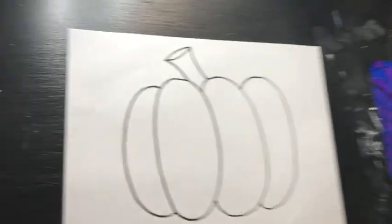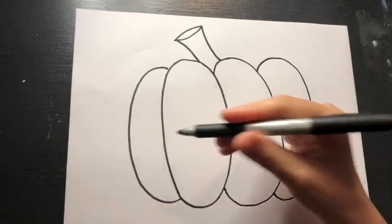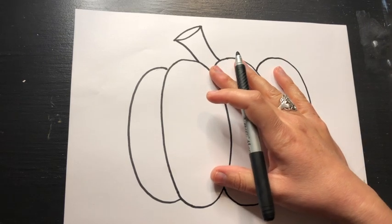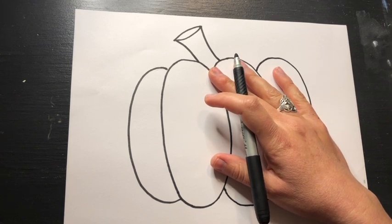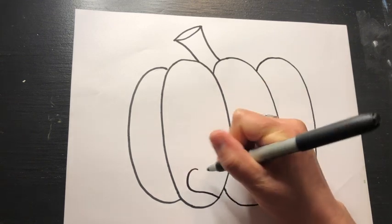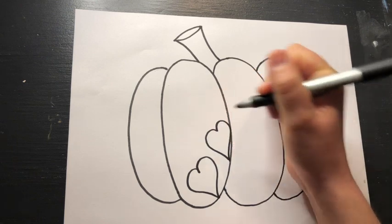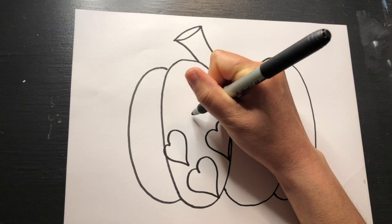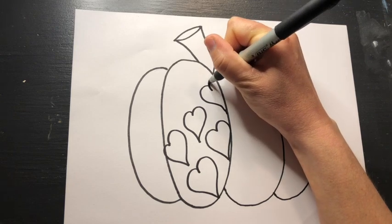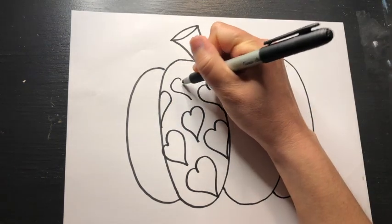From there we are going to start creating our patterns in each section of our pumpkin. You can do any kind of patterns that you want. We looked at Romero Britto's work and you could see that he uses things like hearts, stars, stripes, zigzags, and polka dots. Get really creative with this. I'm going to do hearts in this section — notice how I'm keeping these hearts just in my one section, and if I get really close to an edge I only do part of it.